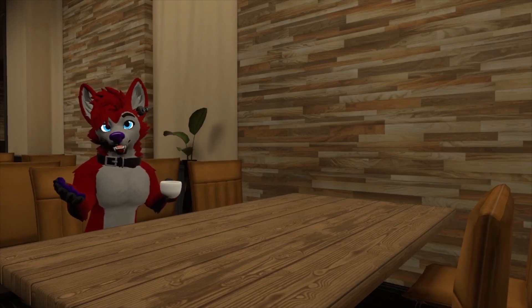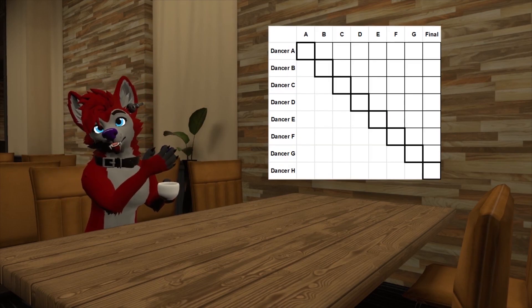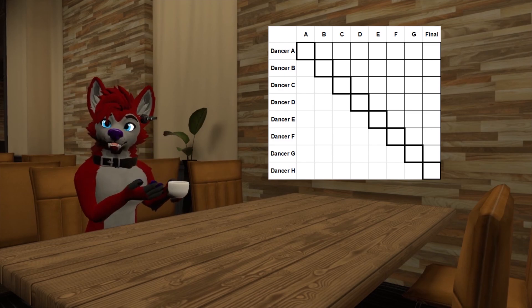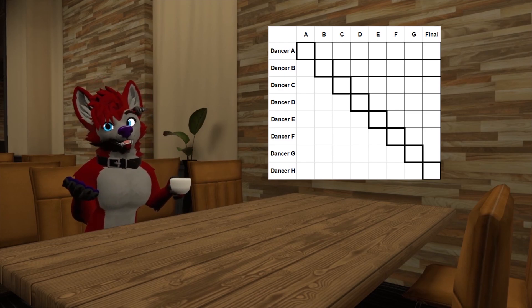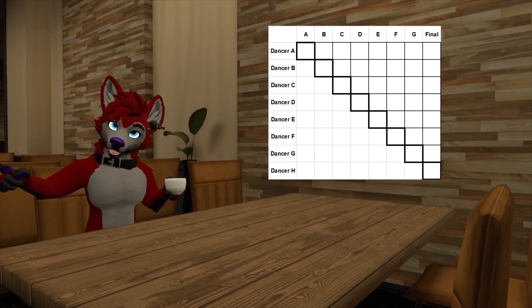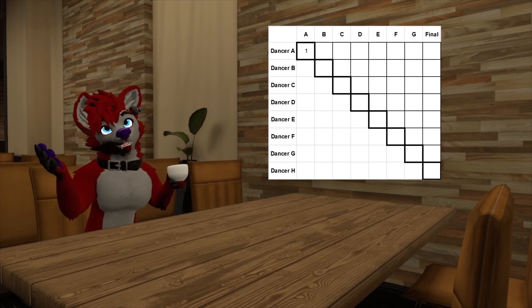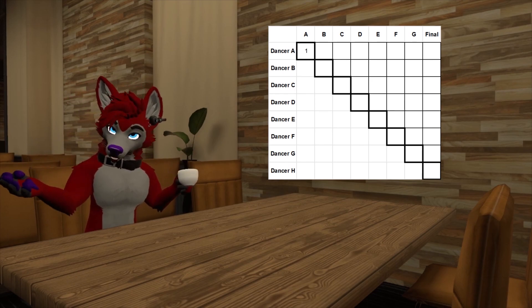Let's look at this method through the lens of a judge. The scoring sheet a judge would get would look like this, where all the competitors' names are listed on the left going down in show order. All the squares on the diagonal are where judges score each dancer. The ranking method has judges rank each dancer as the show goes on. The opening act automatically gets a 1 since it's technically the best act that has happened so far.